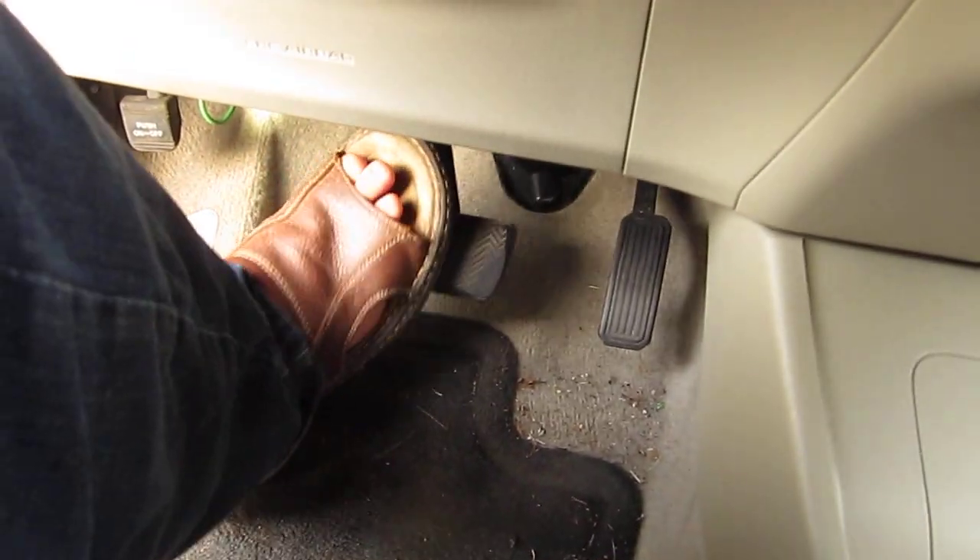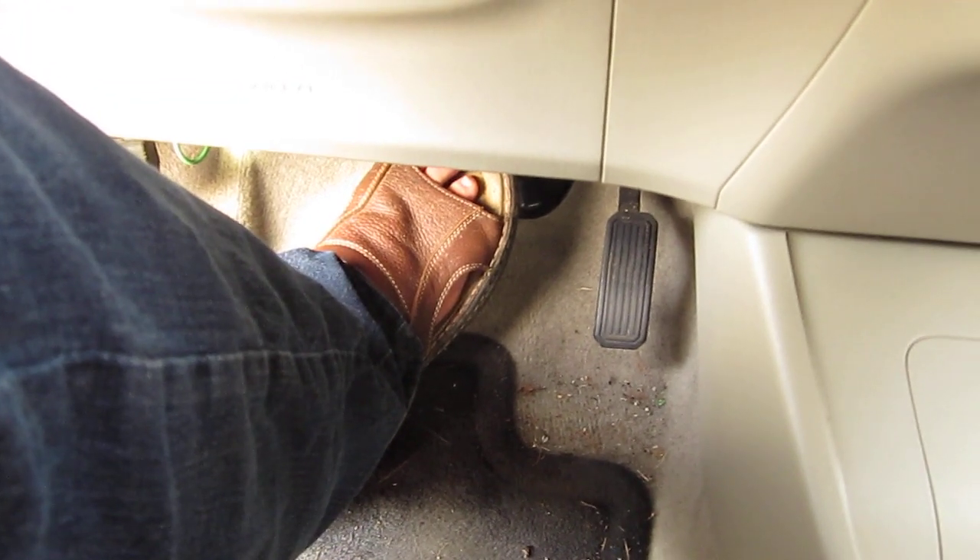In order to bleed the brakes, what you do is push and hold the brake pedal. Right now it is pumping brake fluid. I will put you underneath the car so you can see what is going on.